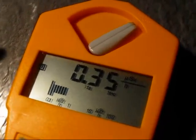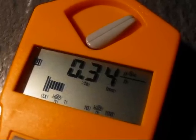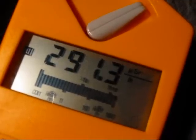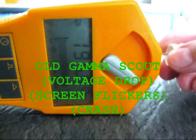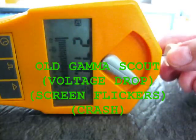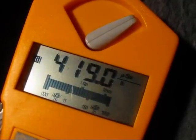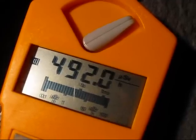And now here comes the worst nightmare of the Gamma Scout — we've got densely ionizing heavy, big alpha particles. It's not crashing, not even with the clicker on. And it works. No more crashes. Even at 400 µZ, 500, nearing 500 µZ now. Still doesn't crash.